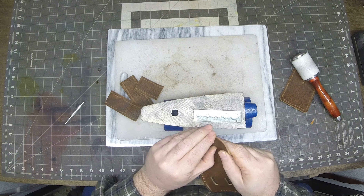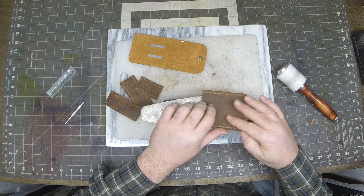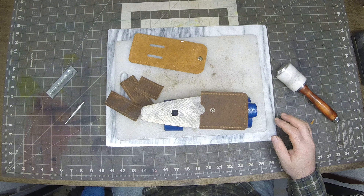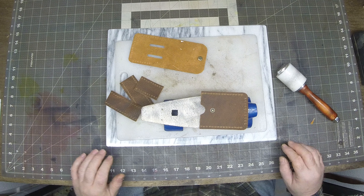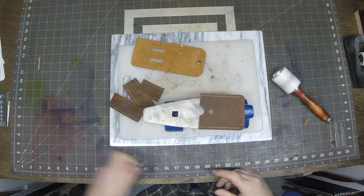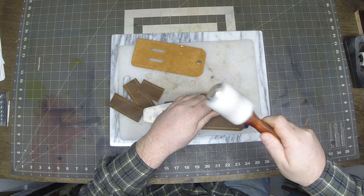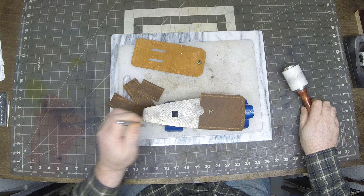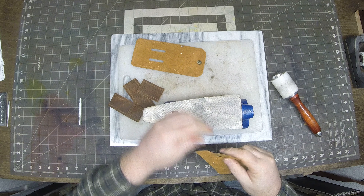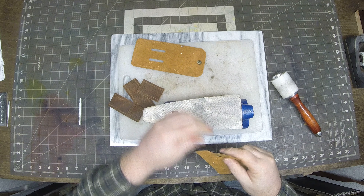So we start off like we normally do — we cut out our pattern. Of course we print it and make sure everything's to the proper scale, then we cut out the pattern to get some individual pieces. Today we'll be using some probably five to six ounce chrome tan leather, but we'll get this pattern taken care of here.